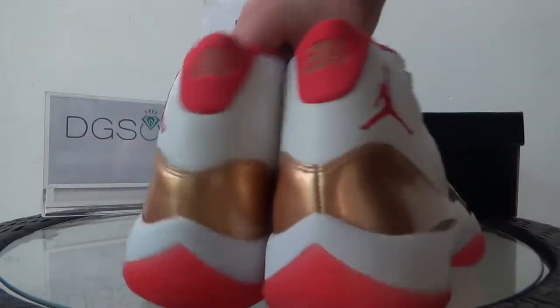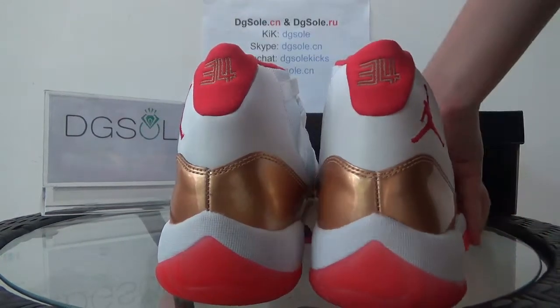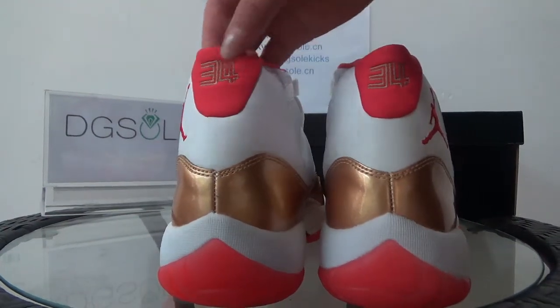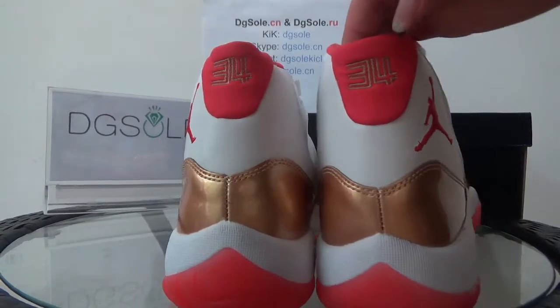Now let's turn to the back. Look at the back — you can catch the number 34. This is different from the other Jordan 11s.